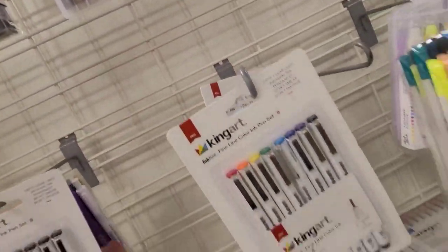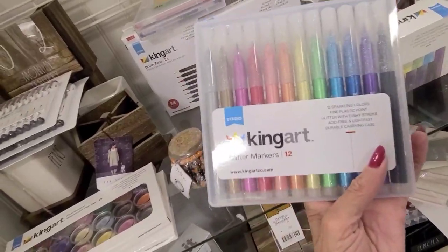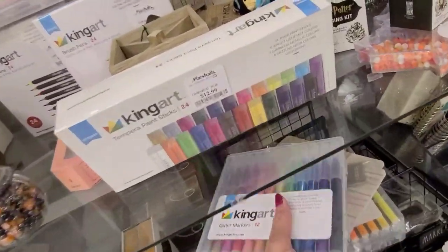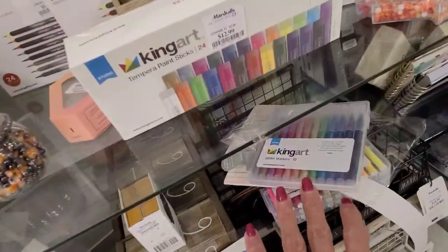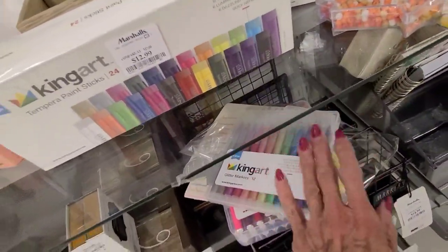The glitter markers I am going to get. Did I put those in there yet? Yeah, these are $10 — a little bit cheaper than on Amazon. I love my glitter pens, but this is a marker, so it will cover more.